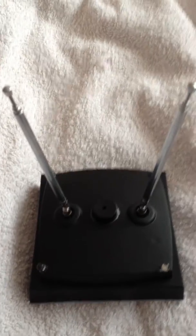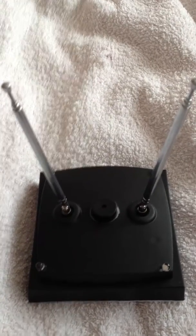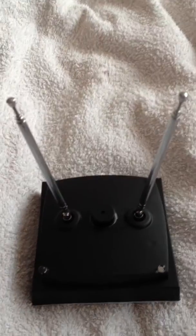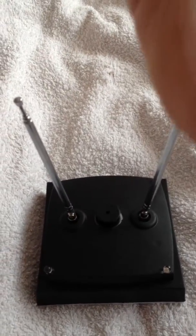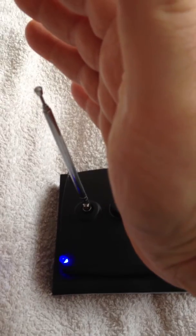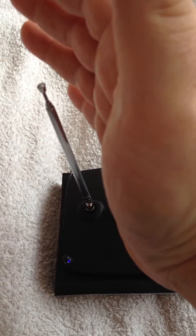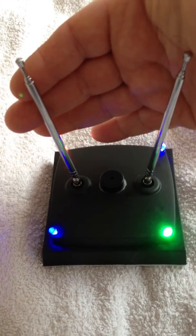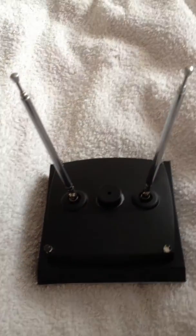On each of the corners there are different coloured LEDs. When you get into the field it'll start to detect you. Small amounts give you low volume and little LEDs. If you get more, you get a higher tone and more LEDs.